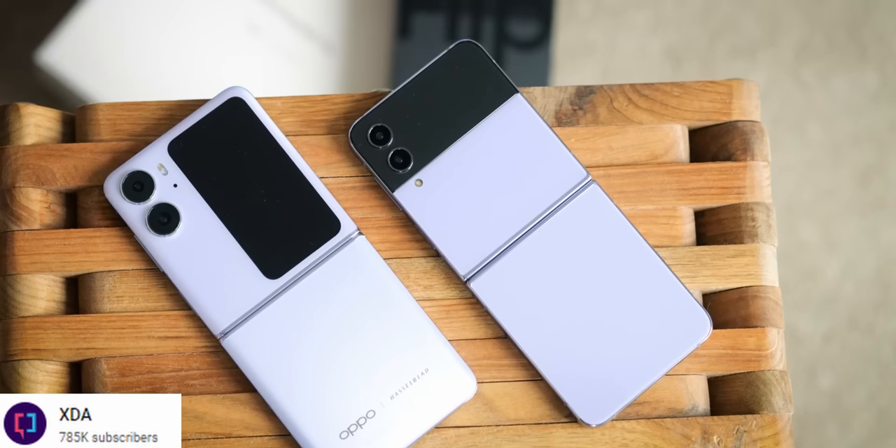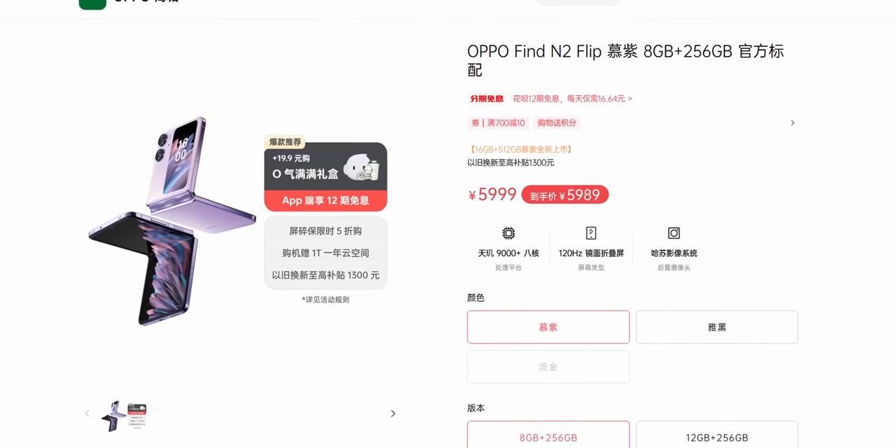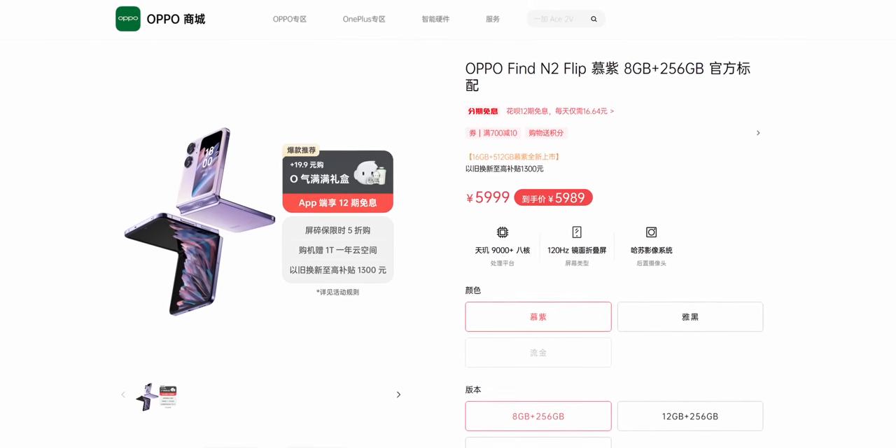Overall, I love what OPPO has done with the Find N2 Flip. I don't know the Indian pricing at this point, but I expect it to be cheaper than the competition given they've priced it 12 to 15 percent lower in other markets. Once I do know the price, I'll add it to the description or pin it in a comment below, so do check that space.